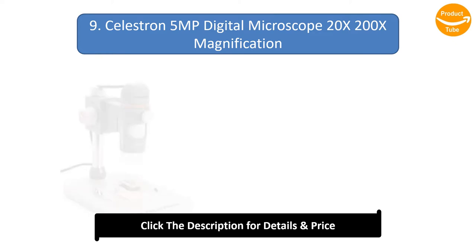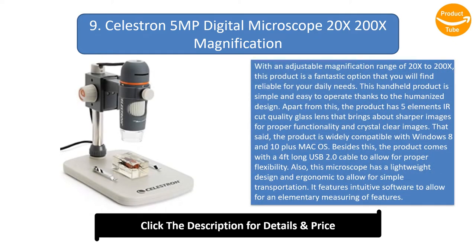Number 9: Celestron 5MP Digital Microscope, 20x–200x Magnification. With an adjustable magnification range of 20x to 200x, this product is a fantastic option that you will find reliable for your daily needs. This handheld product is simple and easy to operate thanks to the humanized design.